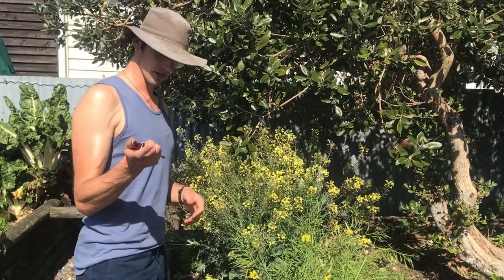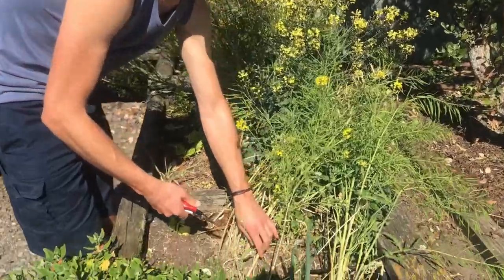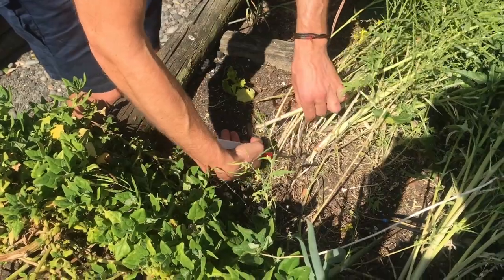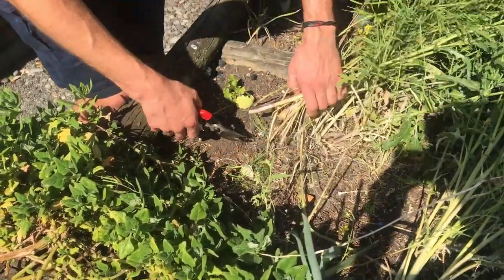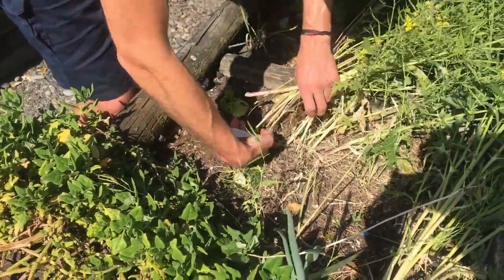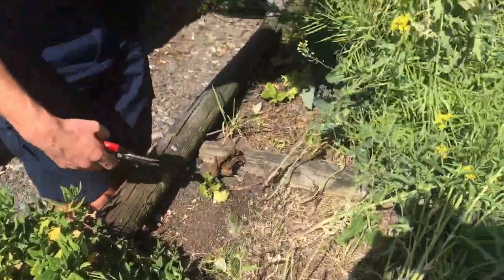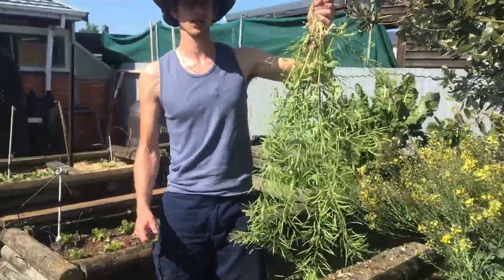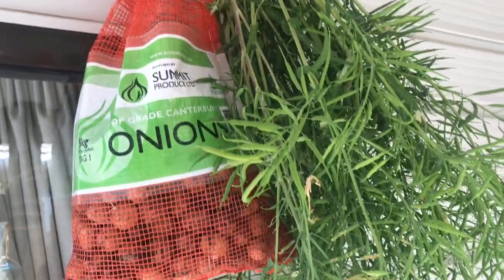It couldn't be more straightforward — you grab some secateurs, scissors, or maybe even a knife, and what I'm going to do is just above the soil level, give them a quick snip and cut off all the plants. By doing so, the roots will slowly decompose and feed the soil, and I'll have plenty of plant matter remaining on the stems.